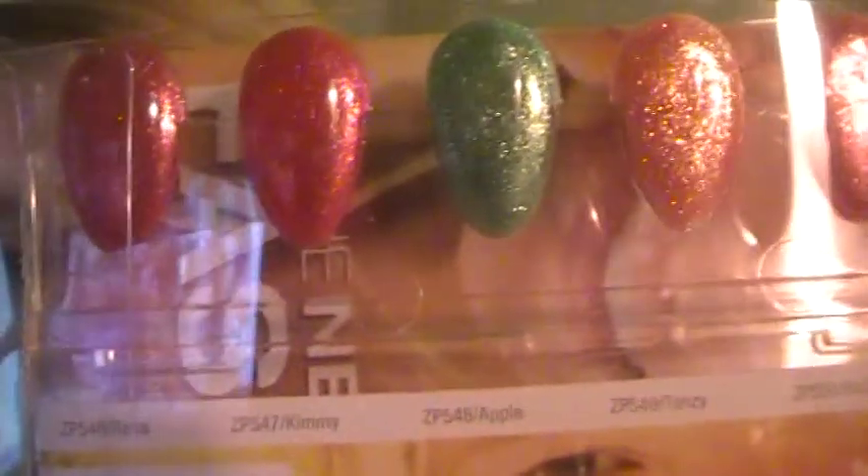As you can see, they're gorgeous shimmery shades. I don't have any of these shades that I got today — it's just a new collection we have.